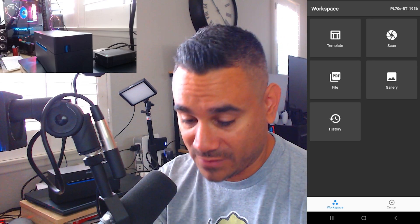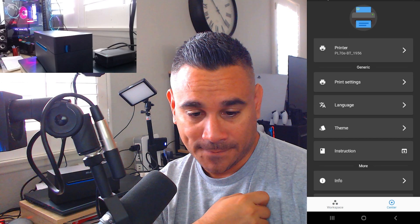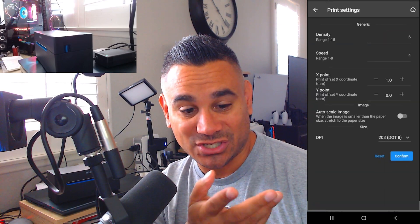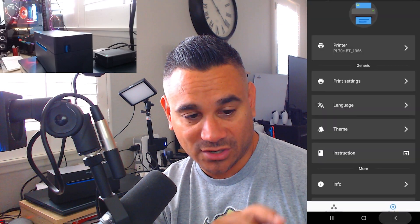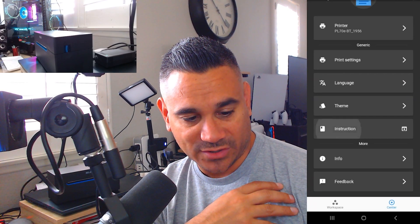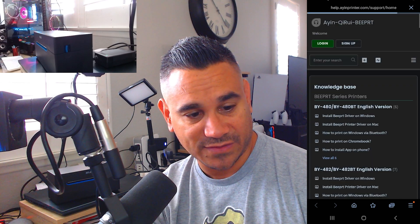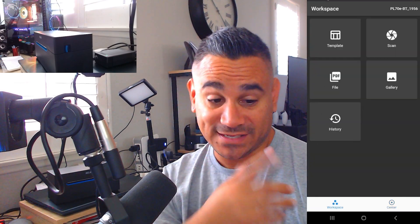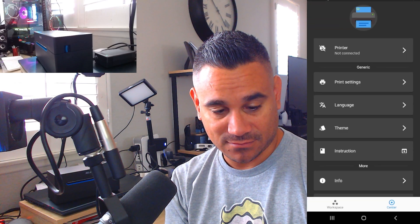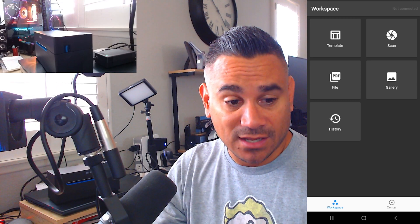Down in the Center tab you have the printer name, you can disconnect, search, or adjust printer settings like density and speed. There are lots of options: language set to English, light or dark theme, instructions, login, and feedback. This thing is awesome — I ship a lot of things out. To disconnect I just click on the printer and hit disconnect, then I can search and find it again. When not connected it says 'not connected' up top.